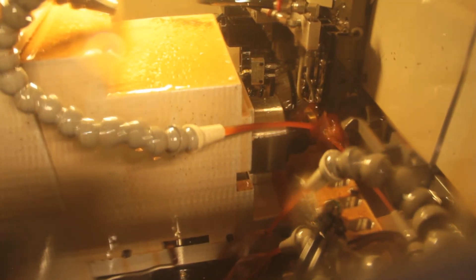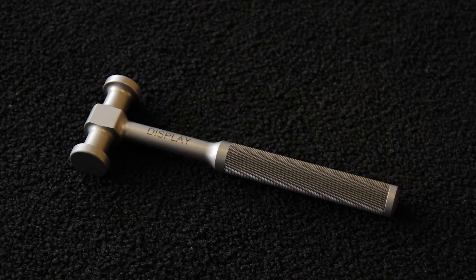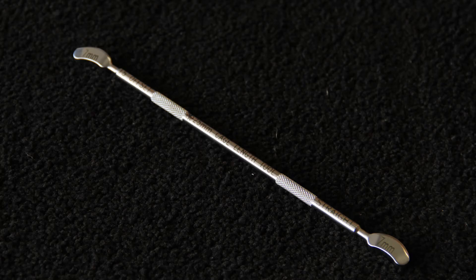We can make parts we couldn't have made a few years ago because of technology changing. We're going from a three- and two-axis machine to now having a nine-axis machine that can be way more complex, way more complicated, and can do a lot more in less time.